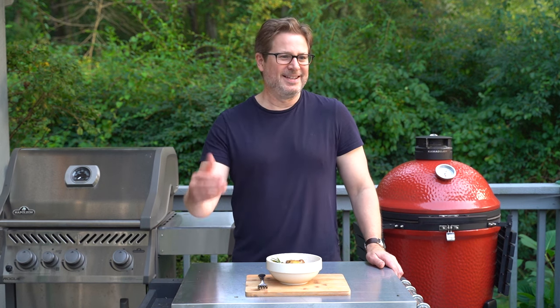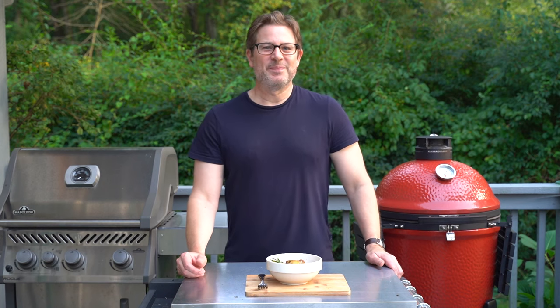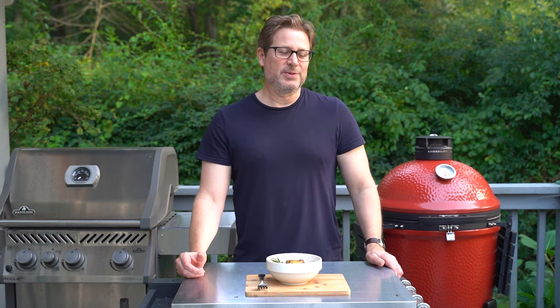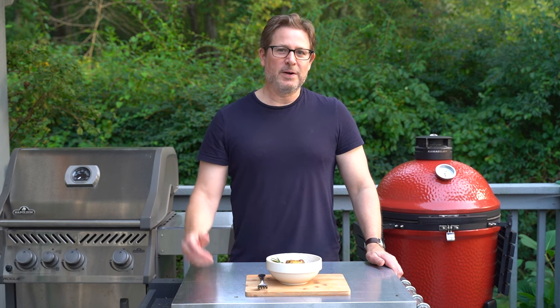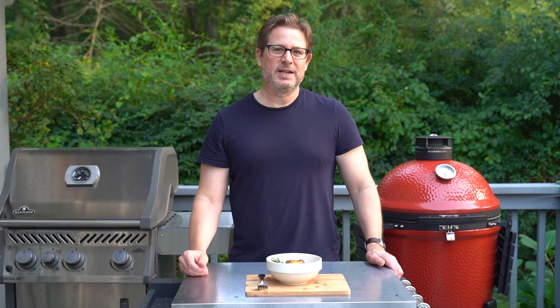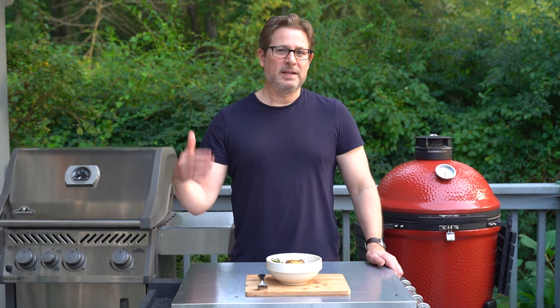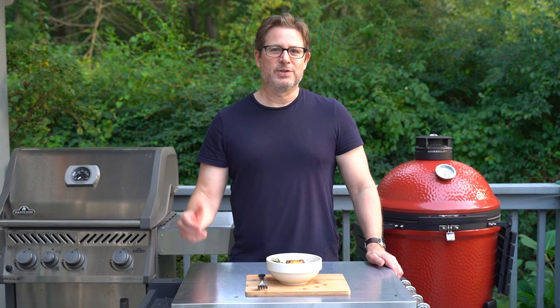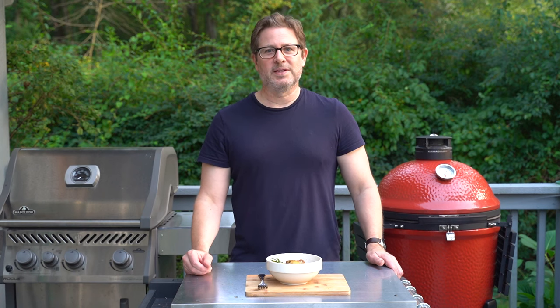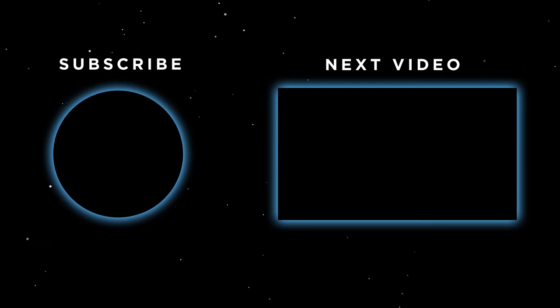Add some duck to your diet and use the rotisserie if you can — it's really just a fun device to use. If you liked this video, please hit that like button, subscribe to the channel if you haven't already, and leave a comment down below. I'd love to know what your thoughts on rotisserie duck are, or your favorite way to cook duck. And of course, keep on grilling. Bye!